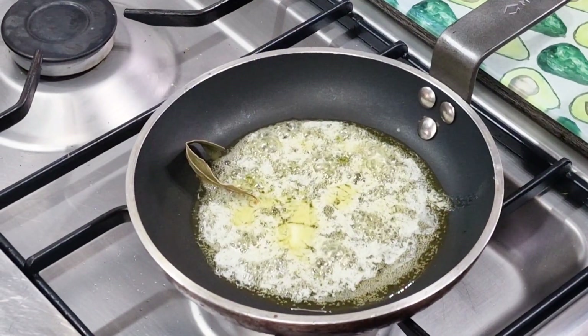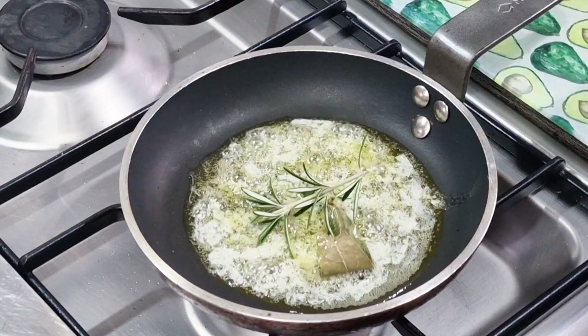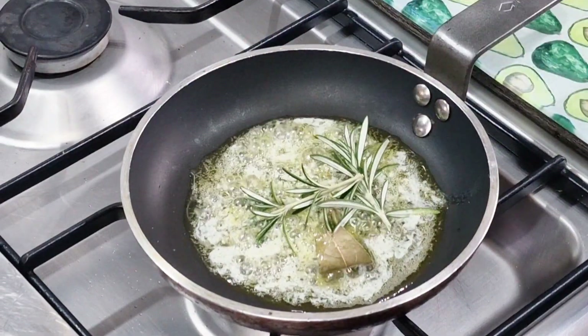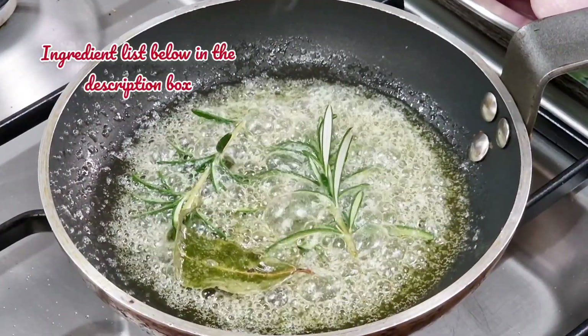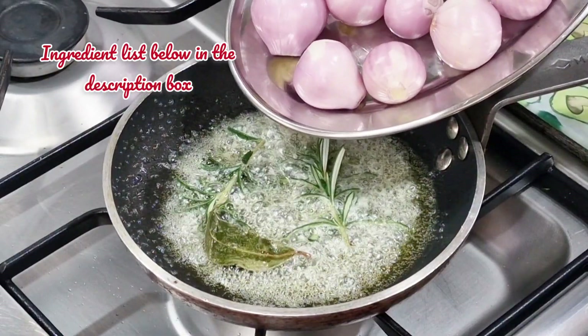In the frying pan I've got a generous knob of butter and I've got some bay leaf and a couple of sprigs of rosemary out of the garden. I'm going to cook those herbs for about a minute in the butter to get some flavour off them.